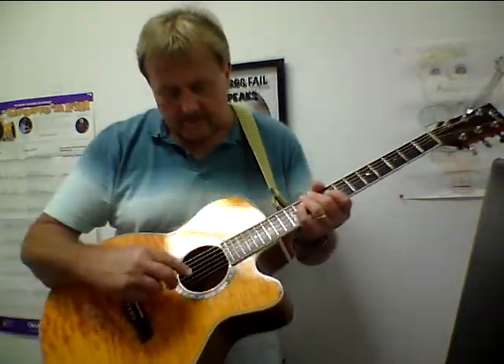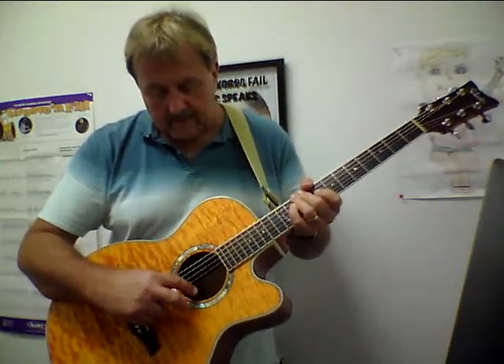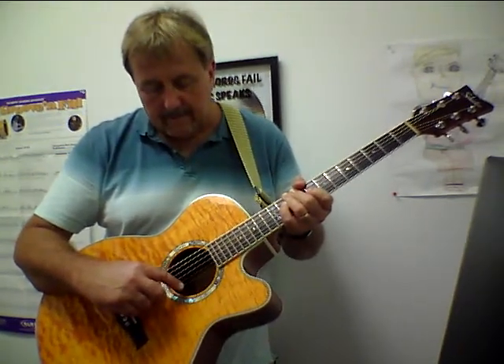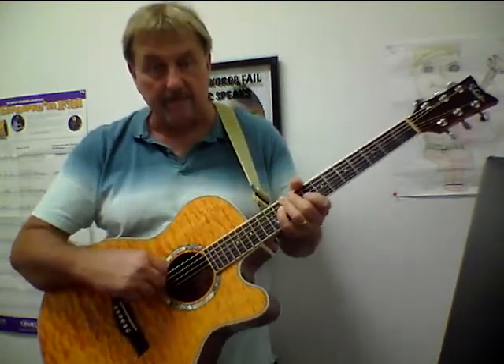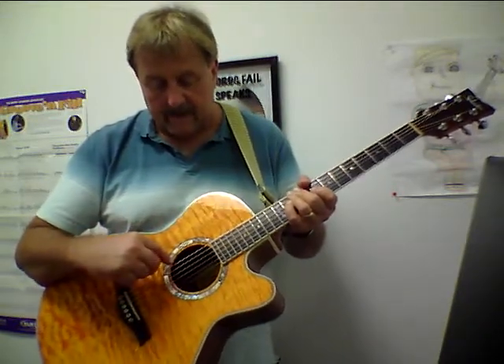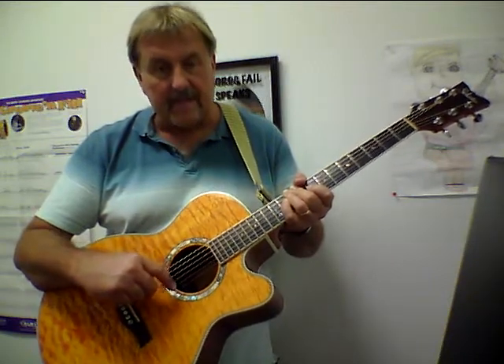The guitar strings are numbered. There are six strings starting at the bottom here. This is actually called the top string because it's the highest in pitch, and they're numbered from the bottom up: one, two, three, four, five, and six. So I always tell everyone: small string, small number; big string, big number. And they are tuned — now this is from the bottom down — to E-A-D-G-B-E.